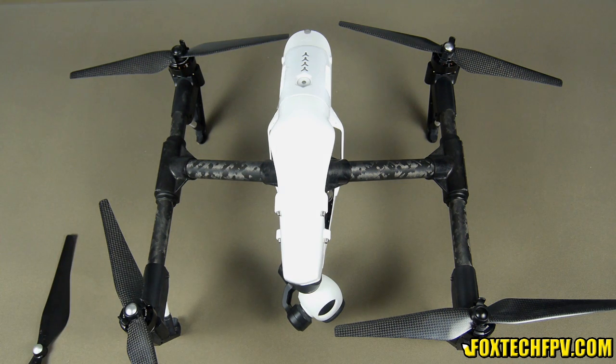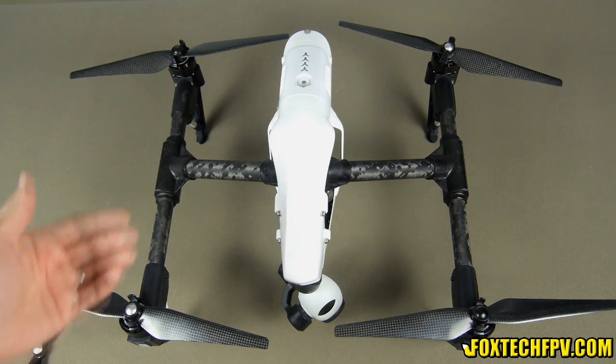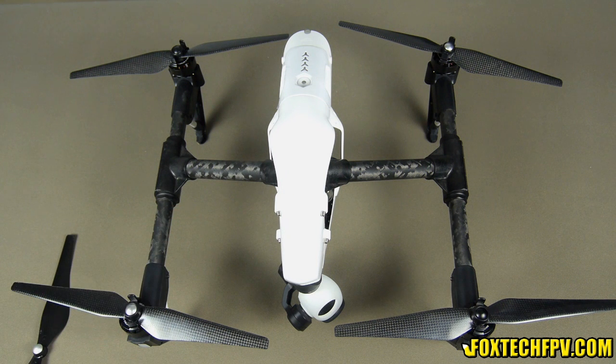If you want to know how sharp it is, you can find a video on our channel. So that's it for this new 13-inch carbon fiber propeller for DJI Inspire. I hope you like it — they are truly beautiful propellers. This is Phil from Foxtech. If you like our video and channel, don't forget to subscribe. Thanks for watching, have a nice day, bye.